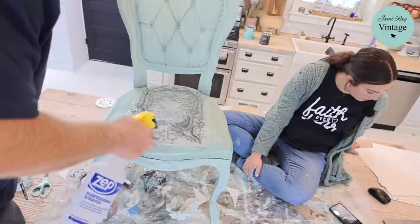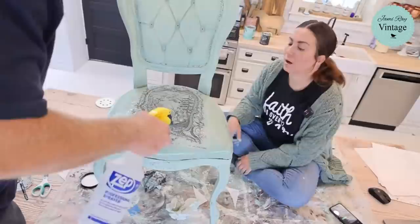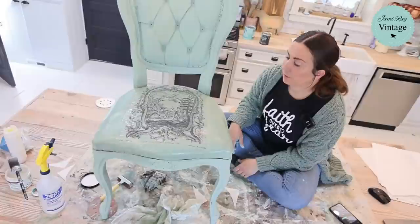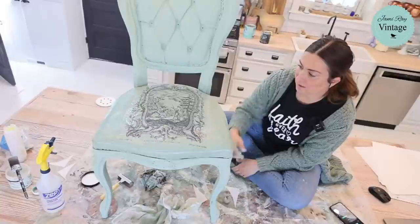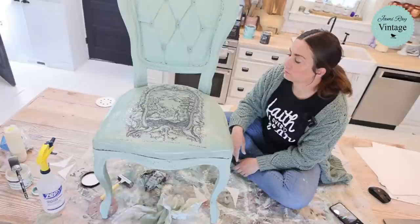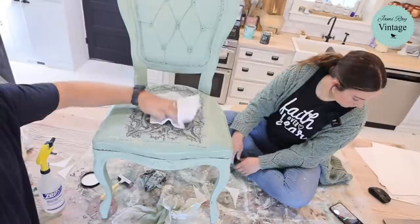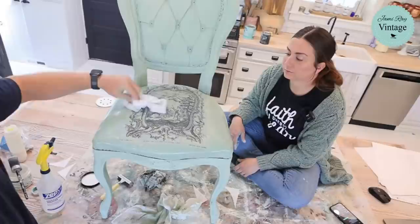Will the chairs be used? Yeah — by the time we're done they'll be totally sealed up and ready to be used. They're pretty cutesy — I'd put them out as vanity chairs. I probably wouldn't put them at a dining table but they'll be structurally sound. He might actually add some braces on the inside, some strapping. They'll be sealed up and wipe-clean — they're still pretty solid.